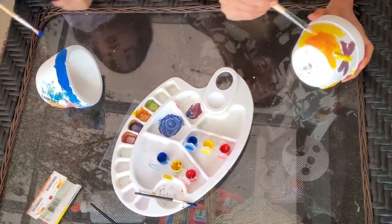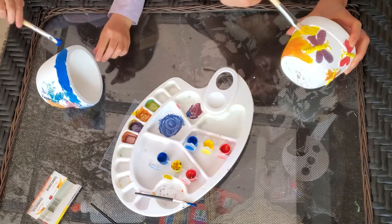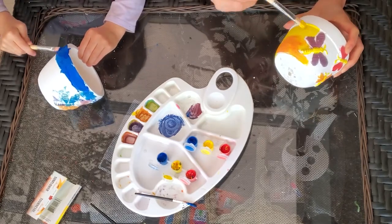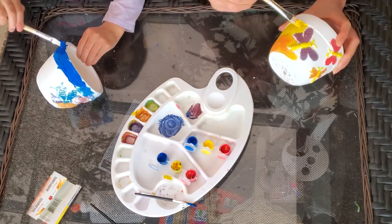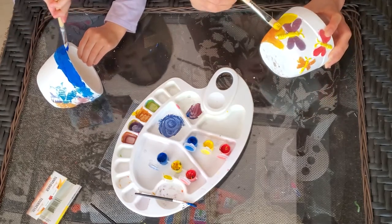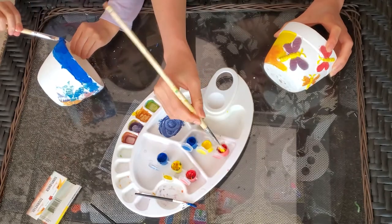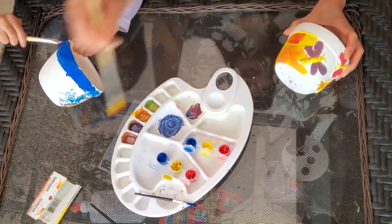So you can make like nice pink colors and nice purple colors that are light. I'm not having white. Next time we'll have to buy white. You just have to buy them.